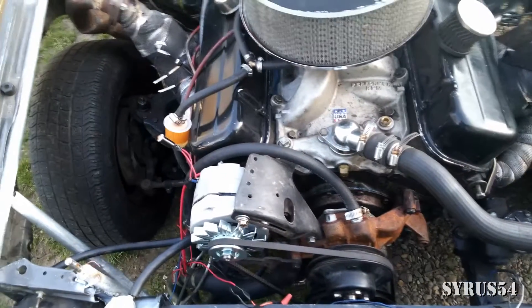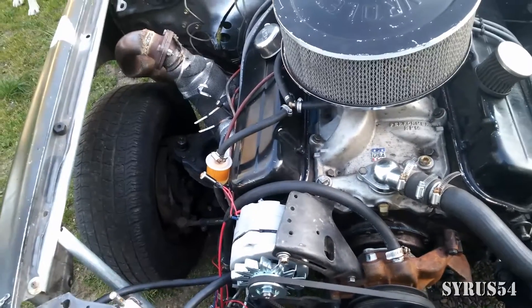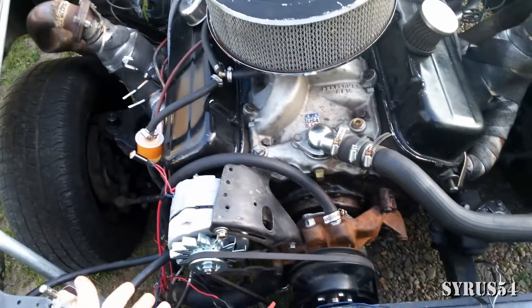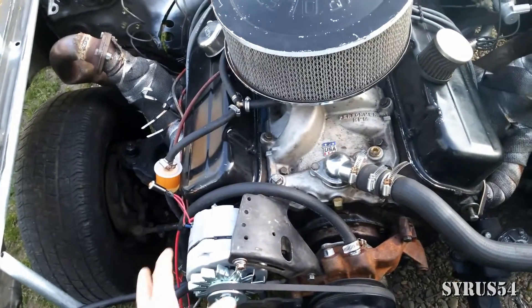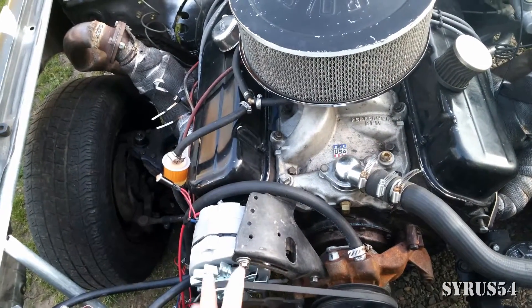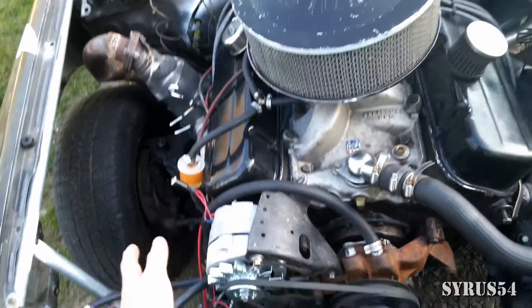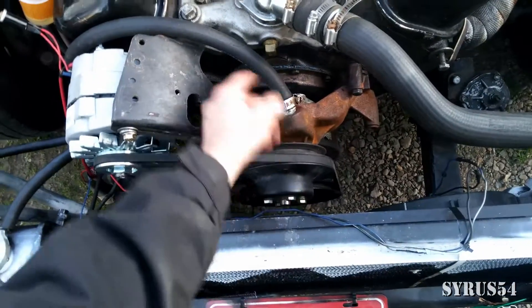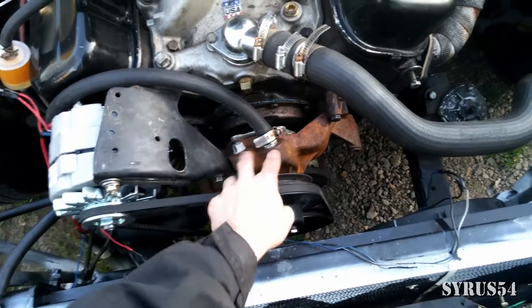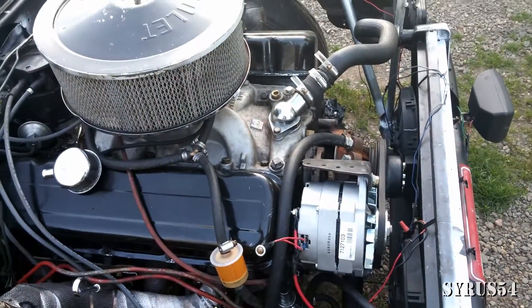It is amazing that in all of the billions, trillions, quadrillions of websites on the world wide web, and all of the thousands if not hundreds of thousands of car forums, there is not one single YouTube video, not one single depiction or diagram that actually explains how to hook up your radiator hoses for a big block Chevy water pump. So I am always the one to break from tradition.